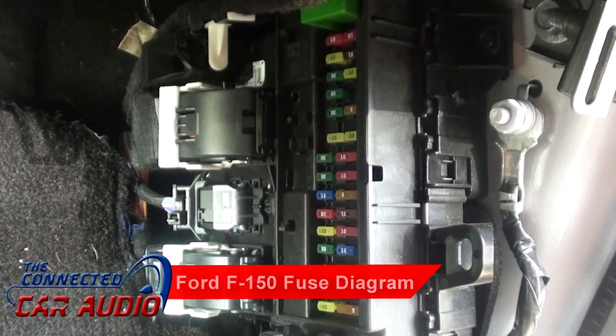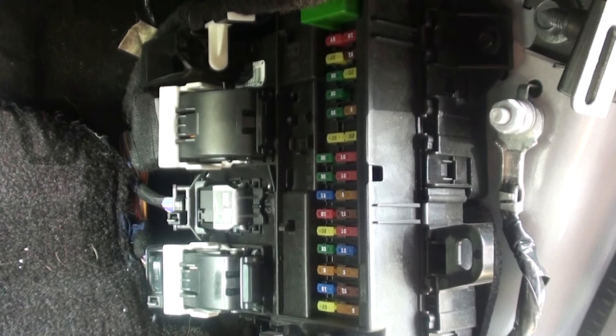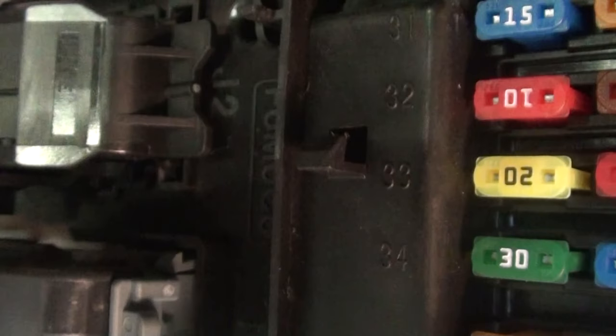If your Ford F-150 has no power to its stereo, check the fuse. It is located behind the passenger side kick panel. It is fuse number 33. It's a 20 amp fuse.